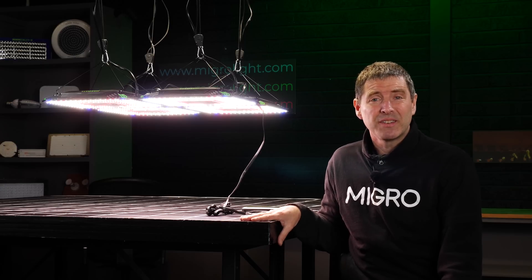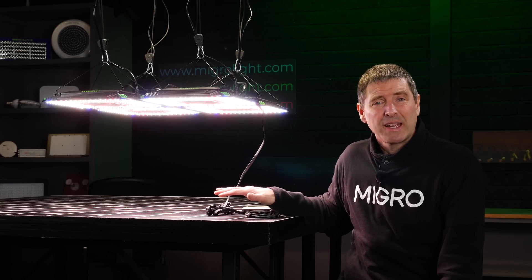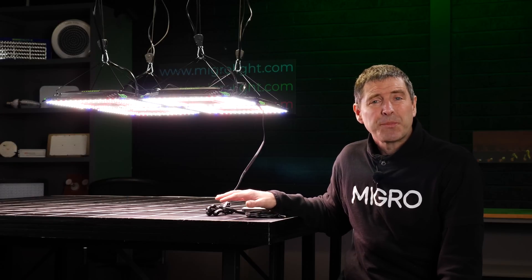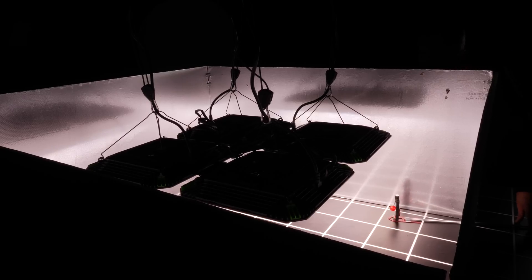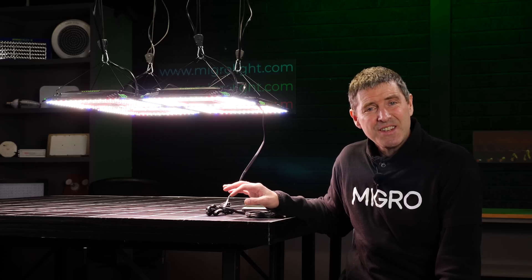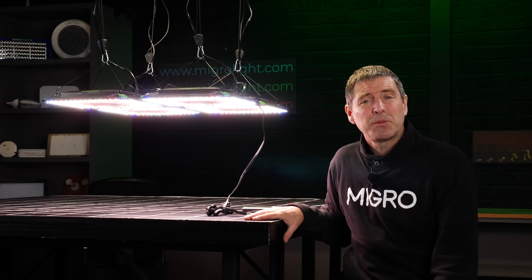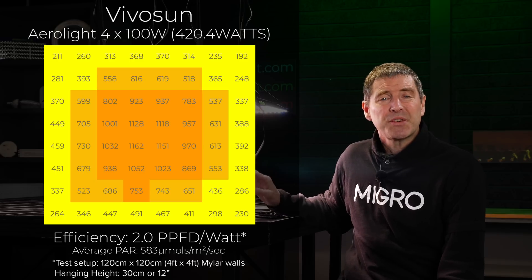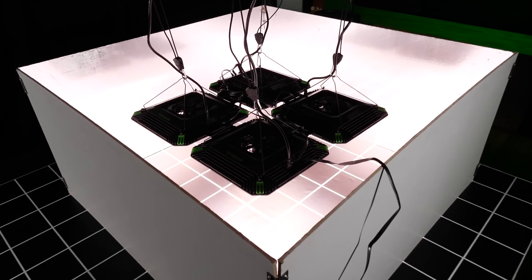I tested the grow light in a simulated grow tent environment — a 4x4 area with silver mylar walls. I adjusted the hanging height down to the minimum of 30 centimeters or 12 inches over a spot-on quantum sensor. I then took 64 power measurements across the test area to determine the average and total power output. The fixture consumes 420.4 watts and delivers an average power of 583 micromoles across the target area. Dividing the total power output by the power consumed gives the system efficiency — in this instance 2.0 micromoles per watt, or usable PPF per watt.